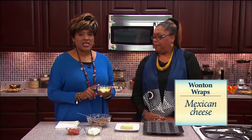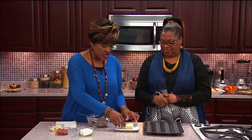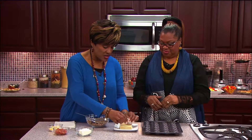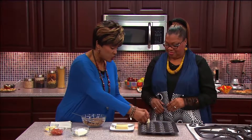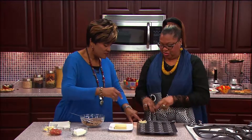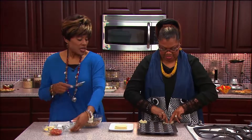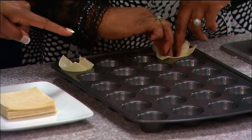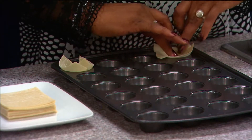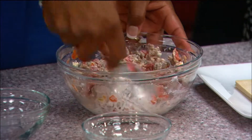This is Mexican cheese — a Mexican cheese mix. What I'm going to do is mix these, and Patricia is going to take each wonton wrap and press it into the mini cupcake tin. The recipe will make 32 of them. You just take it and press it in with your fingers.